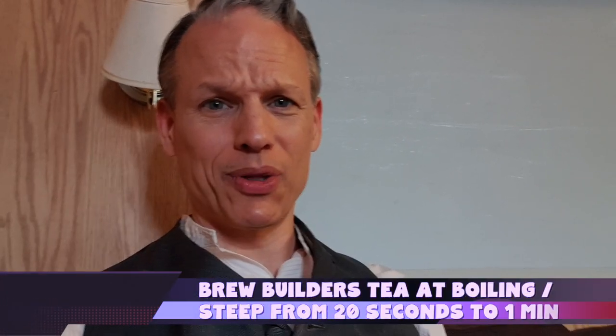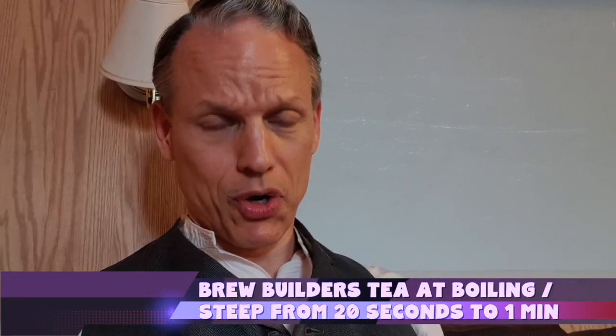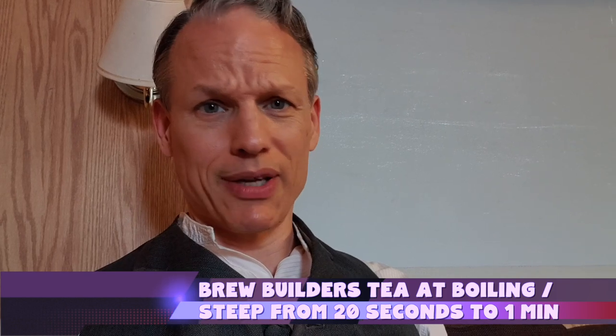I've had some decent builders teas, but at the end of the day they're not that great because it's nothing but dust and fannings — the remnants of what really good tea is. They're giving you the lowest grade quality tea possible, and when you put it in you basically let the tea bag look at the water in terror and then take it back out again.